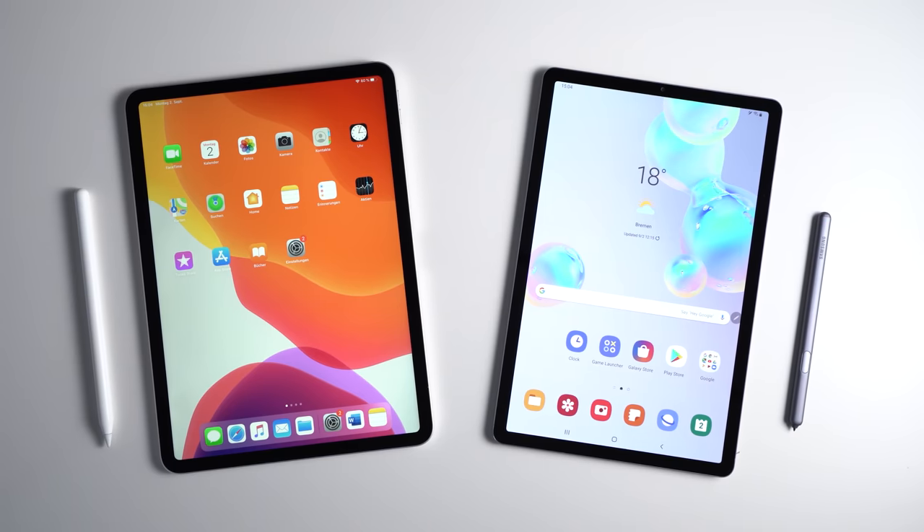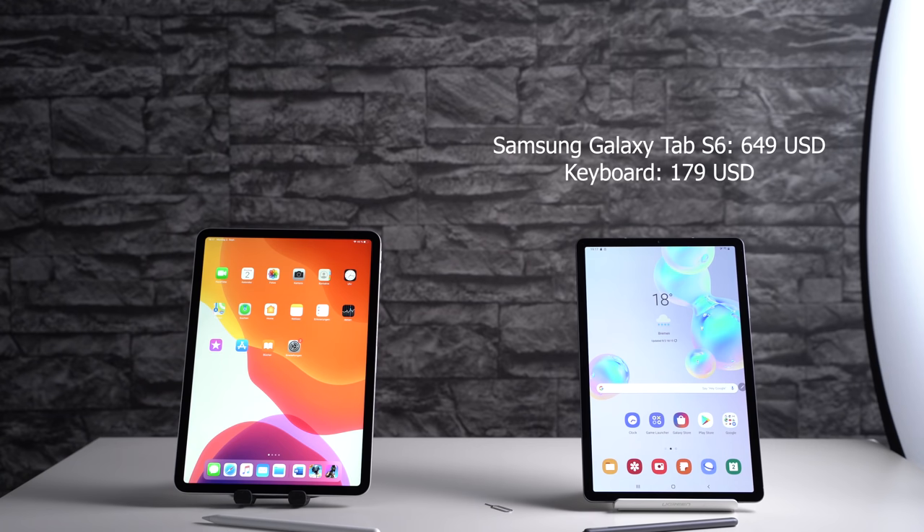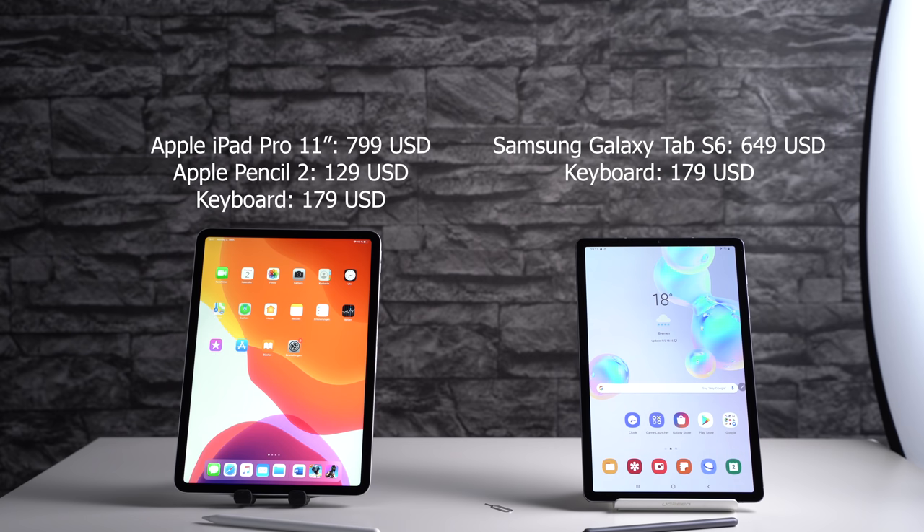A couple of words about pricing. The Samsung Galaxy Tab S6 costs $649, including the S Pen and with 128GB of storage. The keyboard costs another $179. For the iPad Pro, you've got to spend $799 for the 64GB version without any accessories. The Apple Pencil 2 costs $129 and the official keyboard $179.